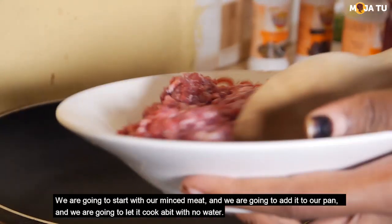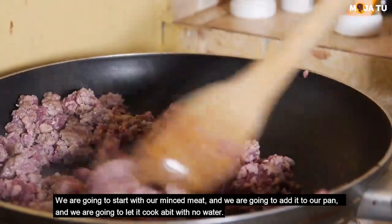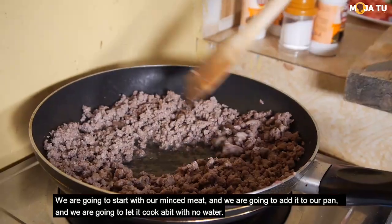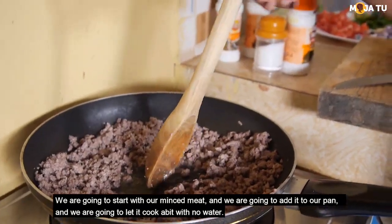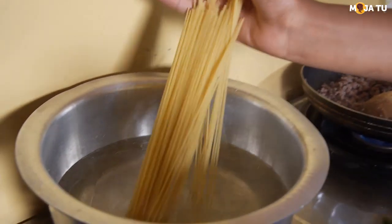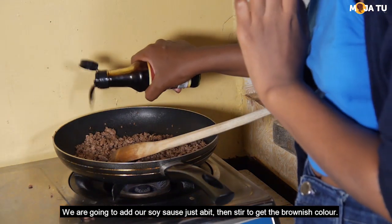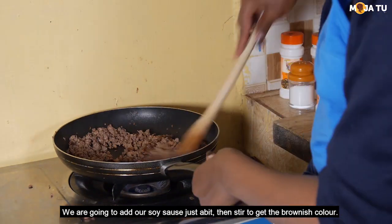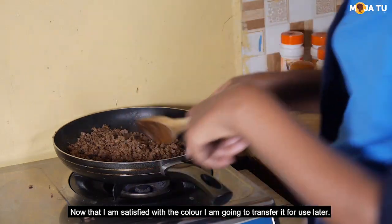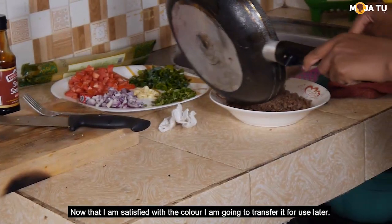We are going to start with our mincemeat and we are going to add it to our pan. We are going to let it cook a bit with no water. We are going to add our soy sauce, just a bit, until it starts to get that brownish color. Now that I'm satisfied with the color, I'm going to transfer it for use later.